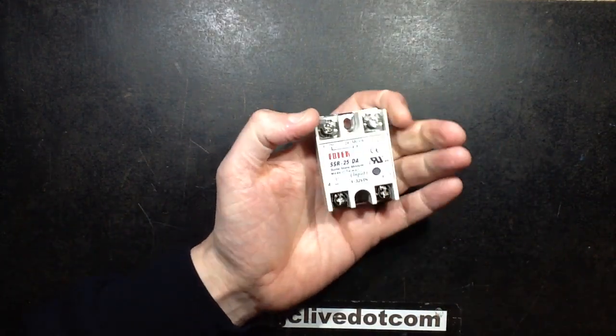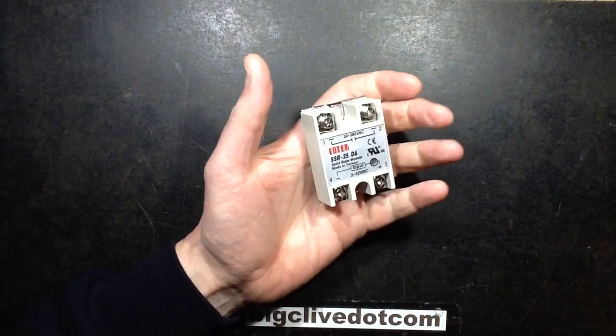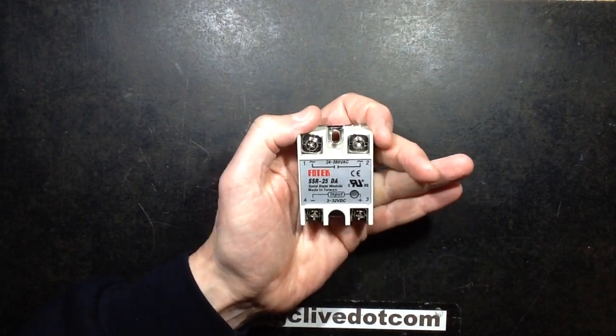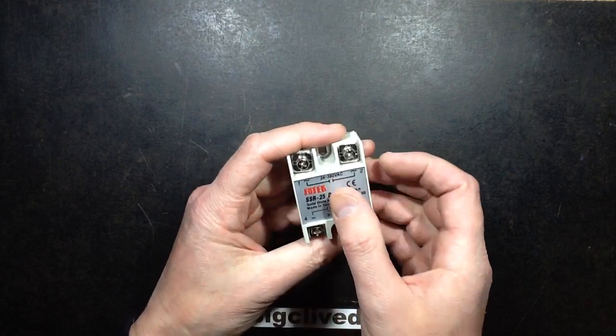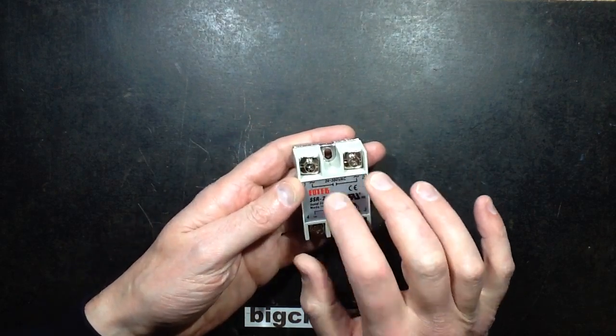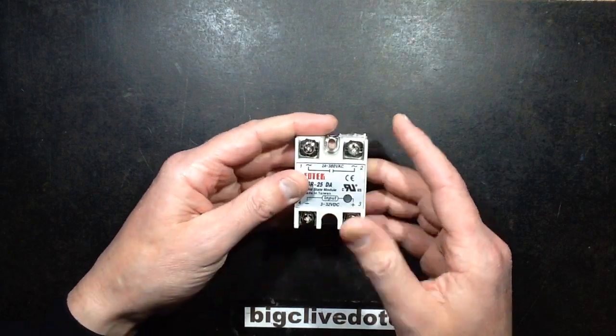I've used a lot of these in the past, I've repaired equipment that uses them, and this one — it feels heavy-ish, but it doesn't feel heavy enough. It just doesn't feel right, and when you handle it, it just doesn't sound and feel right. It's as if it's got a lot more air in it than the ones I'm used to.